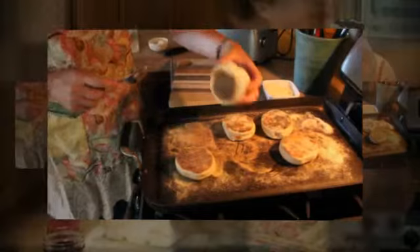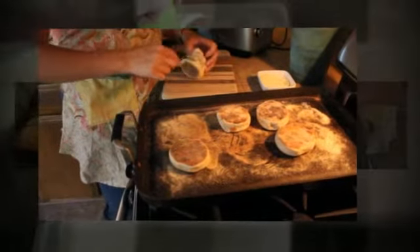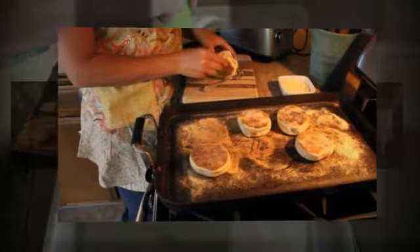When your English muffins are done, go ahead and split them with a fork. Then they are ready to pop into the toaster.